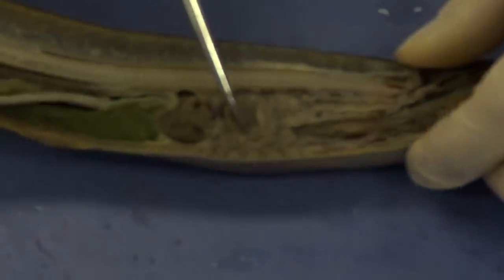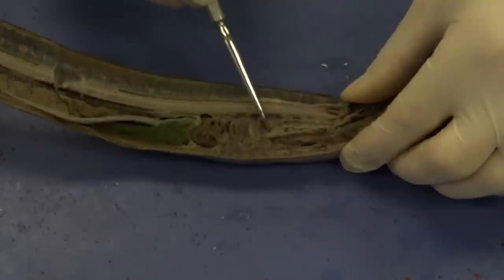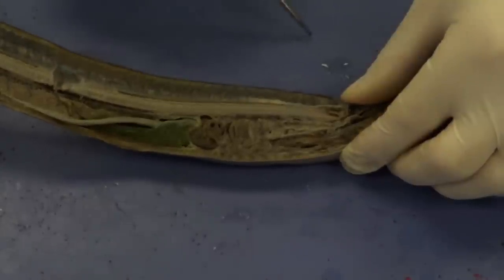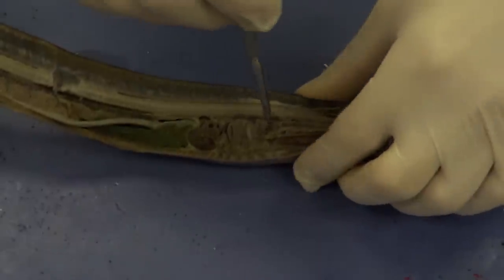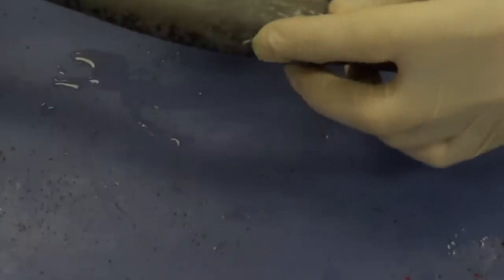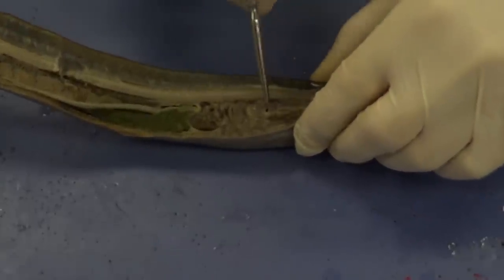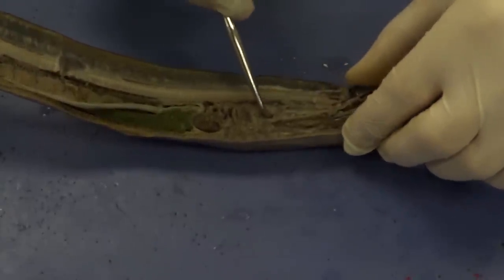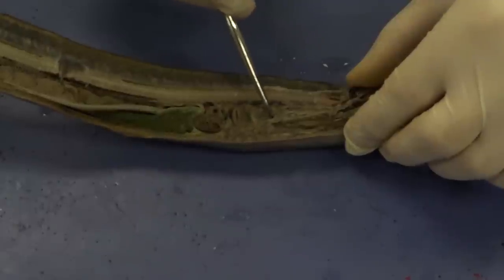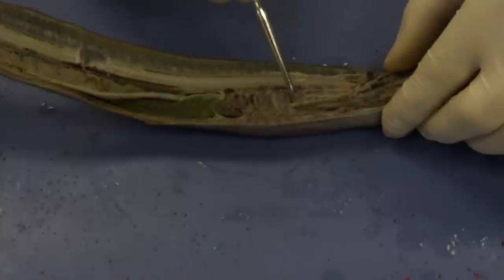These are all gills right here. We can see an opening — this opening is the internal gill slit. If we follow that and put the probe in there, it actually comes out the back through an external gill slit. So water is going to come in through the external gill slit, go into those gills, and eventually reach the internal gill slit. So these are all gills, and that is an internal gill slit.